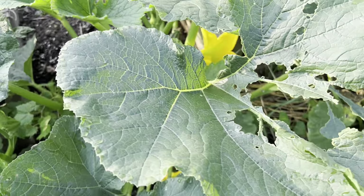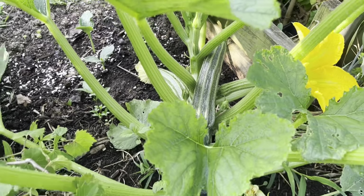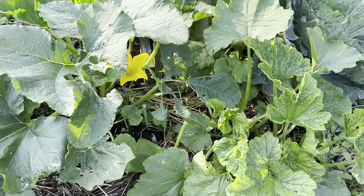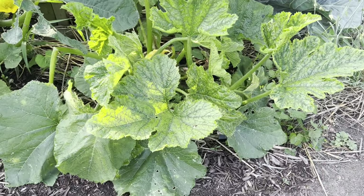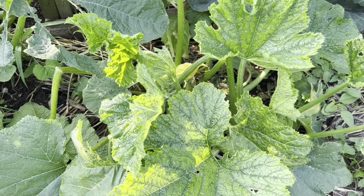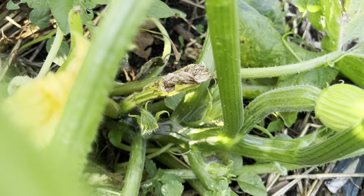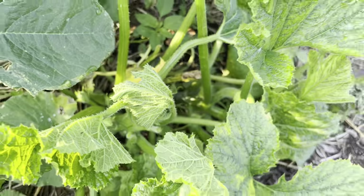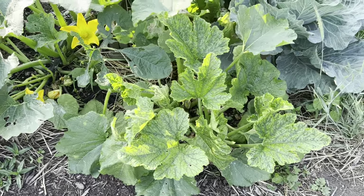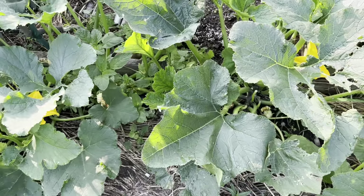Here's a nice healthy one — getting a little munched — but you can see it's a nice big fruit emerging, still a young plant growing well. Come over to the side and you can see that classic mosaic look in the leaves. You can see that some of the fruits are dying before making much. This plant is pretty much toast.